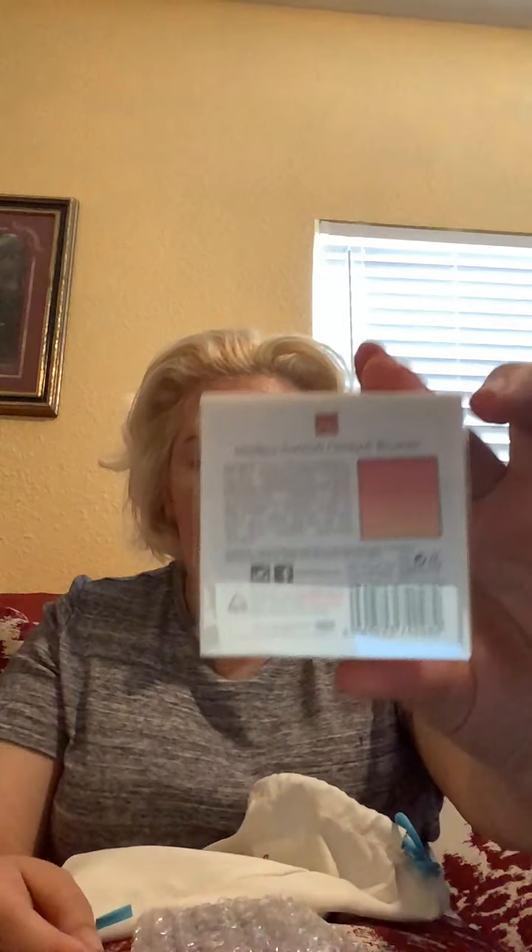I've never tried this brand or this sculpting thing but I'm happy to try it. The next thing is the Oryxia Beauty Malibu Sunrise Ombre Brush — another thing with great packaging. This is how it works. I think this is the color — looks cute. Another product that I haven't tried but I'm happy to try new things.